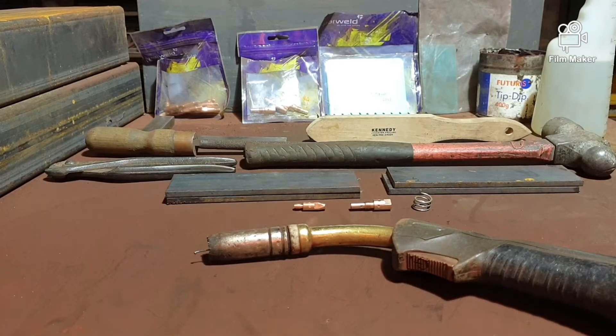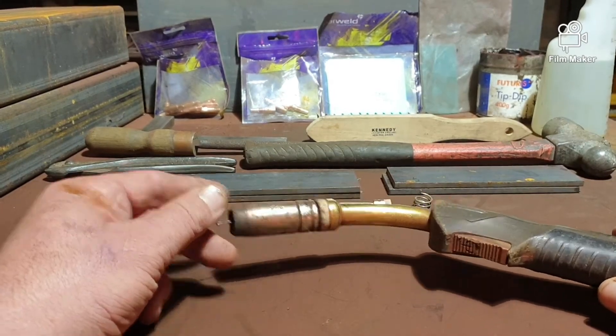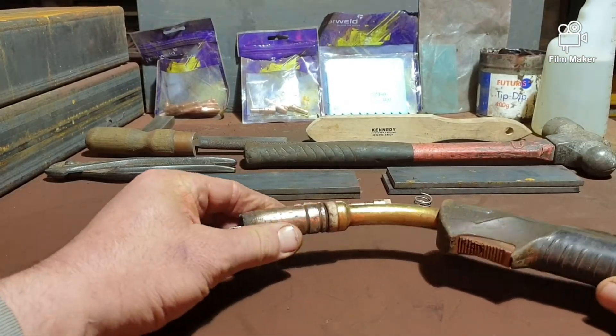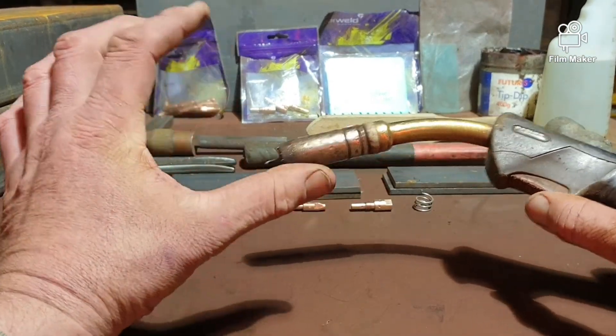This is an active workshop — this is my business. It's not like one of these videos where everything's brand new just for the video. This is an active, money-earning workshop, so that's why everything gets used and filthy. You've got your torch and your trigger.